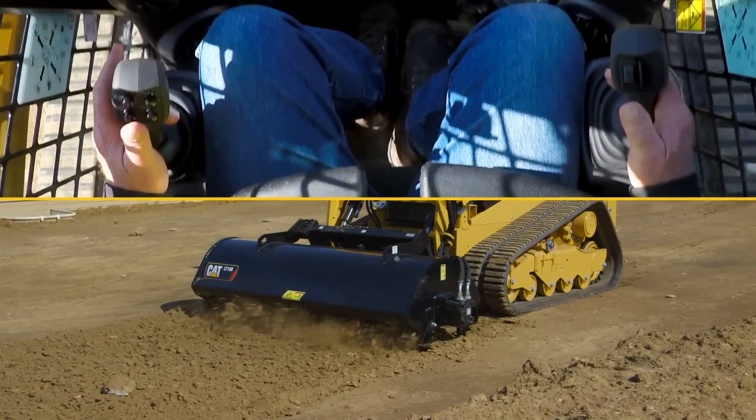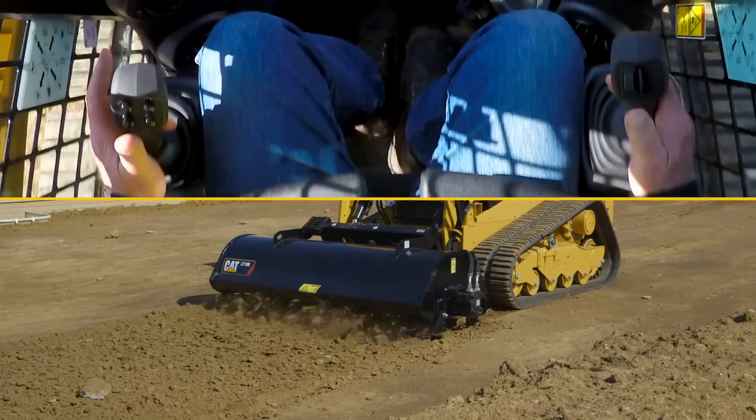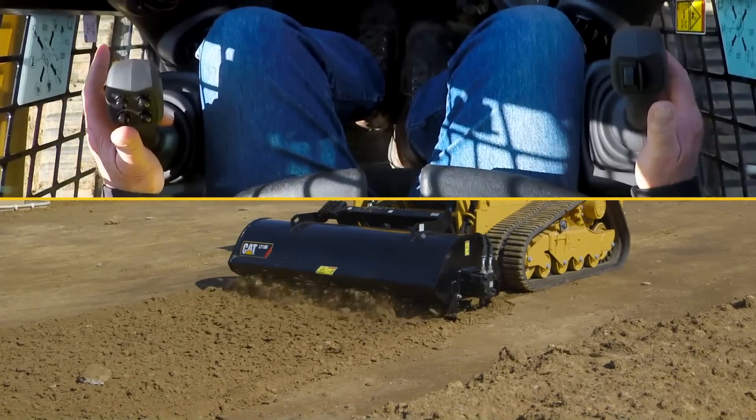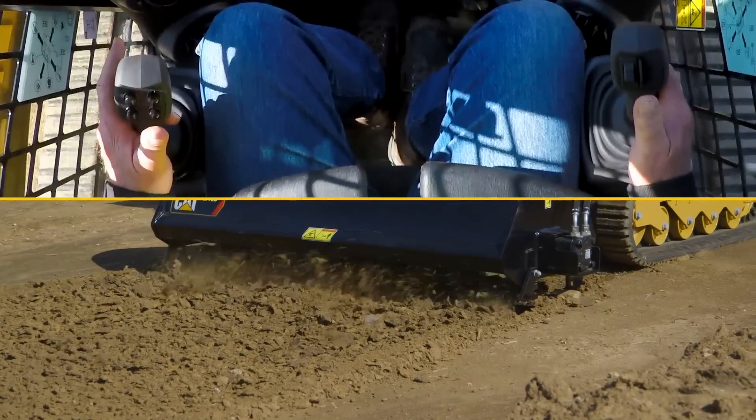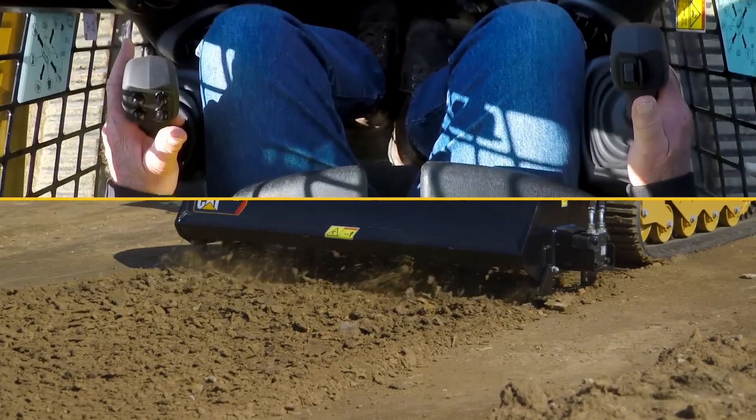With this function, you would want to set your creep control on your left side at a rate of travel that is comfortable for the machine and the host machine together with the WorkTool attachment.